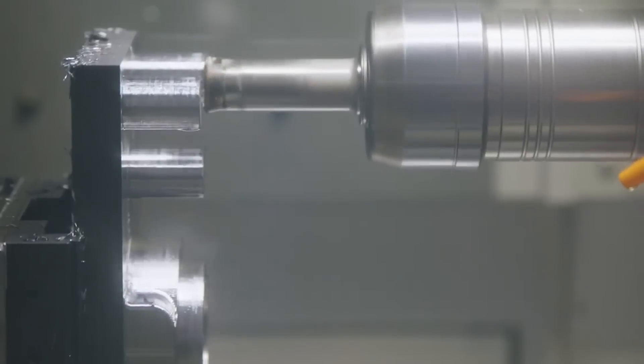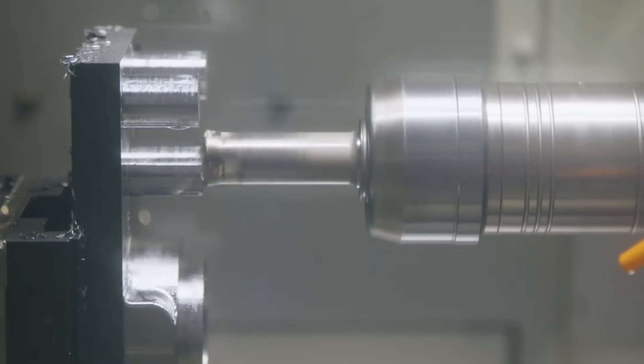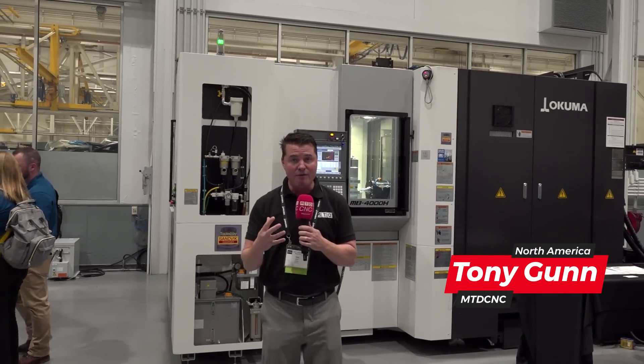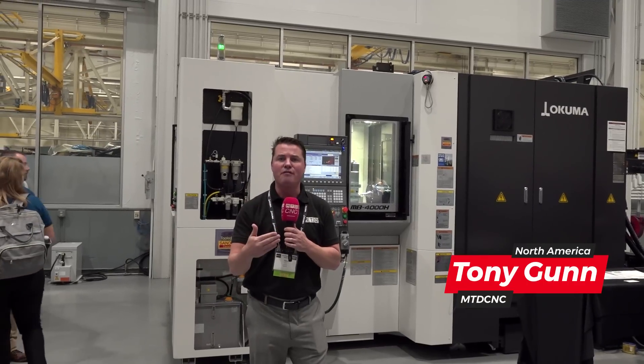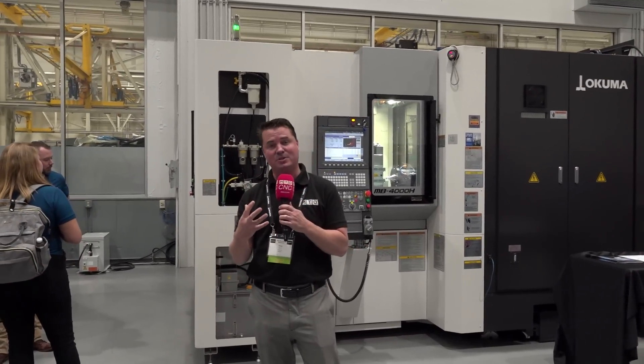Better finish, and with the tombstone situation, in most cases gives you some sort of fully automated through-the-night capability, depending on the part process. However, in a lot of situations, just having the two tombstones isn't enough to run through the night or through the weekend, and this is when full pallet change systems come into play.